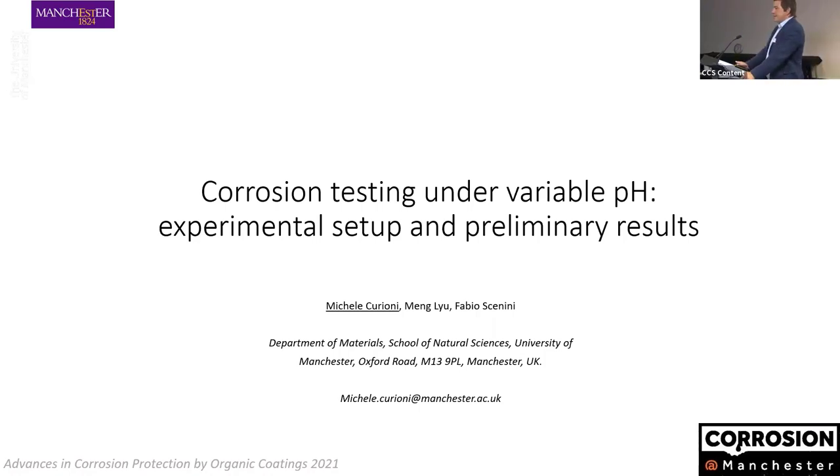Thank you for the introduction. That's a bit of a strange talk. This is a gadget that we started to work on before COVID, and we just finished developing it, and then COVID struck. So we didn't get as much time to play with it as we wished before. But I think it's a nice gadget if you like corrosion and corrosion testing.